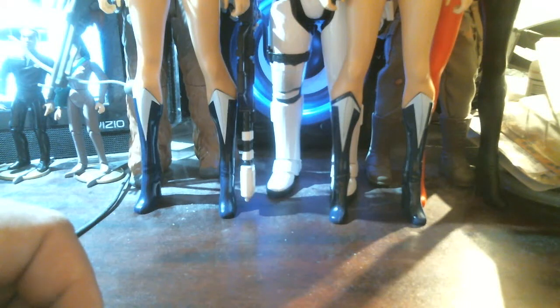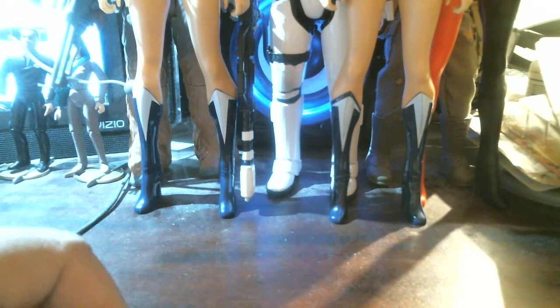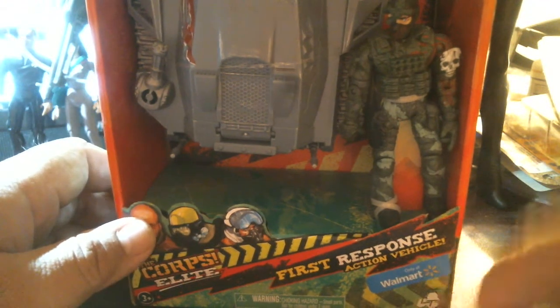Hello in YouTube land. Armando here with another exciting review. Well, it's not that exciting. I did find a new product at the store today. Look at that. It says only at Walmart.